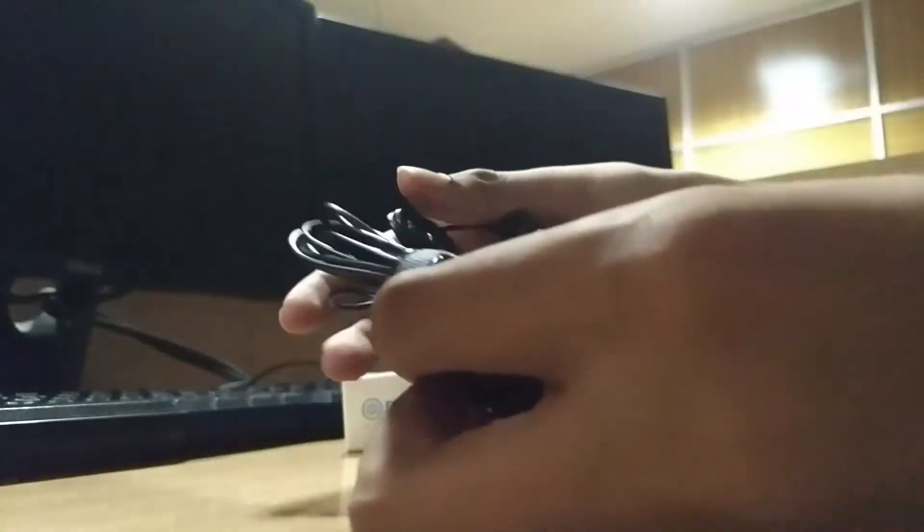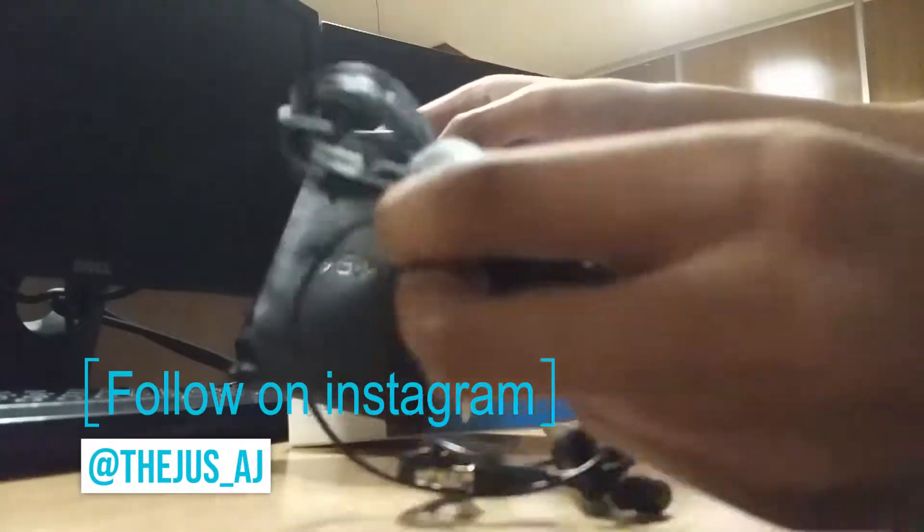Let's jump into deep. It comes with a black comfortable case. The Boya brand name is written over there.